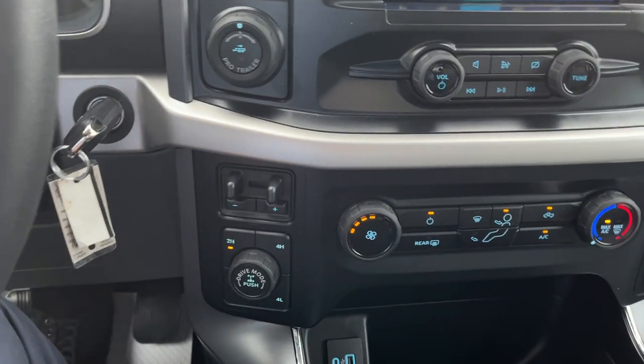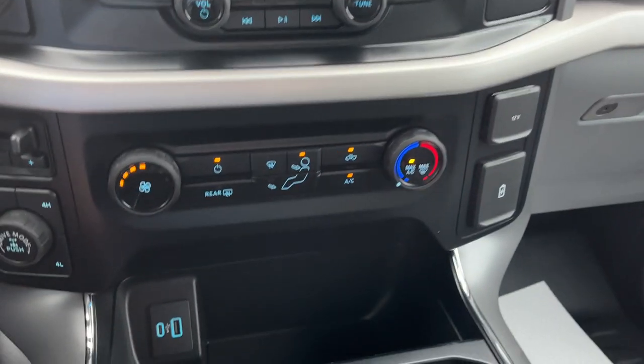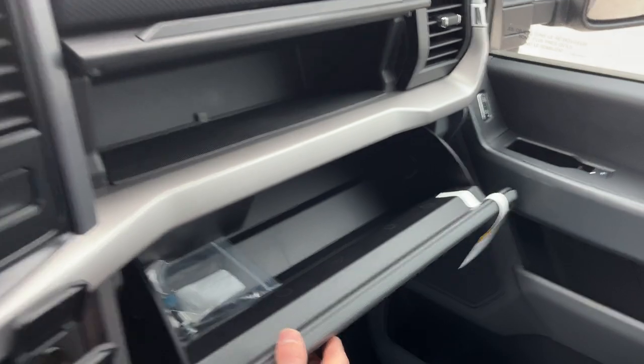Your integrated brake controller. Your different four by four modes — this has a 3.73 locking rear axle on it. Your climate control is there, your rear defrost, 12 volt power, a couple USBs, your center console area which is lockable, and you also have a sliding tray here and more storage above the glove box and in the lockable glove box.